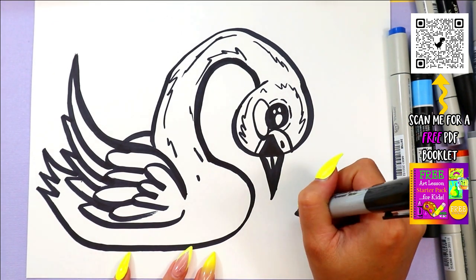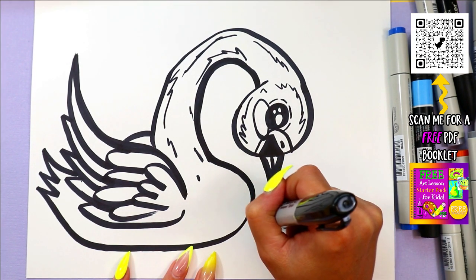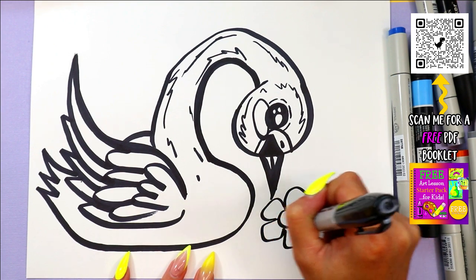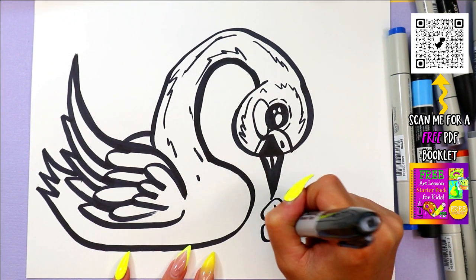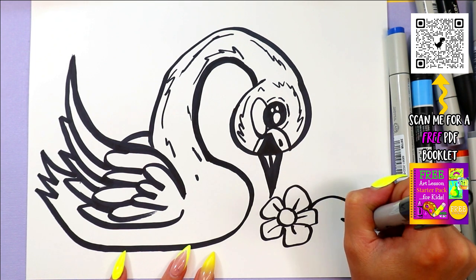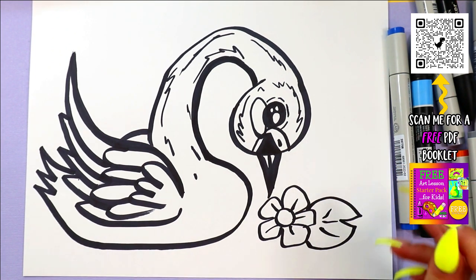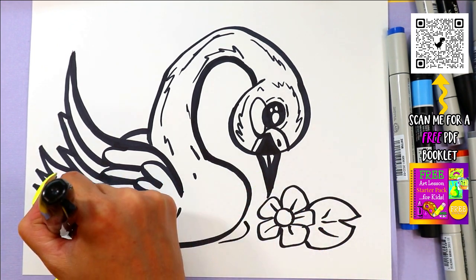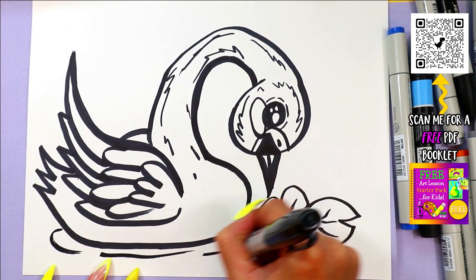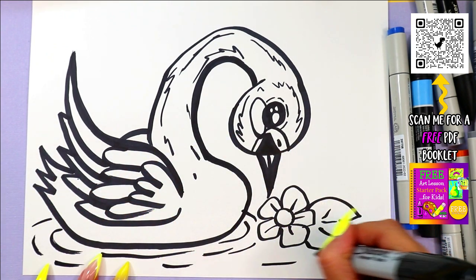We're going to have our swan look at a flower here in the water. So we can draw our choice of flower design. Maybe you want to add a lily pad, you sure can. And then to make water ripples around your swan, we just add some curving lines, just like that.